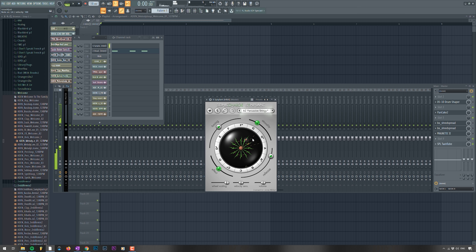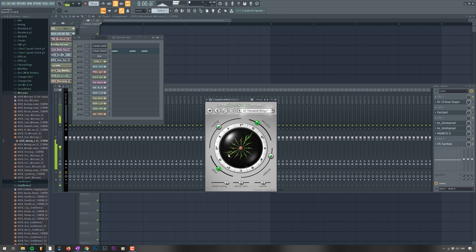For instance, we have this sound and you can — it's crazy. It's very, very fun to work with.